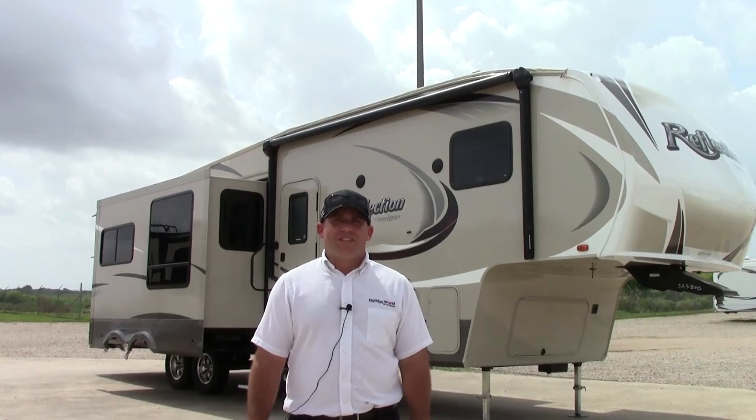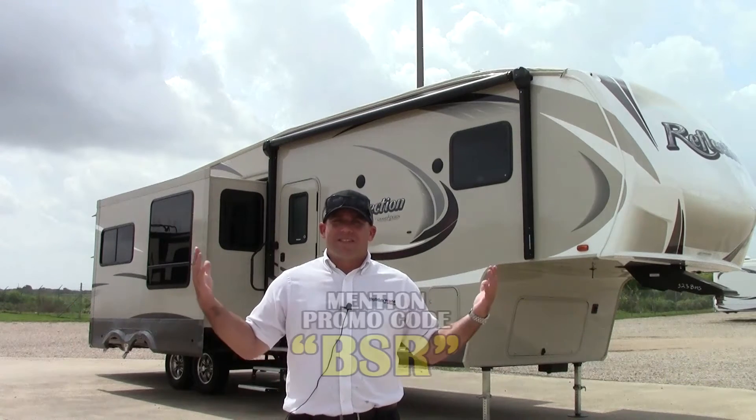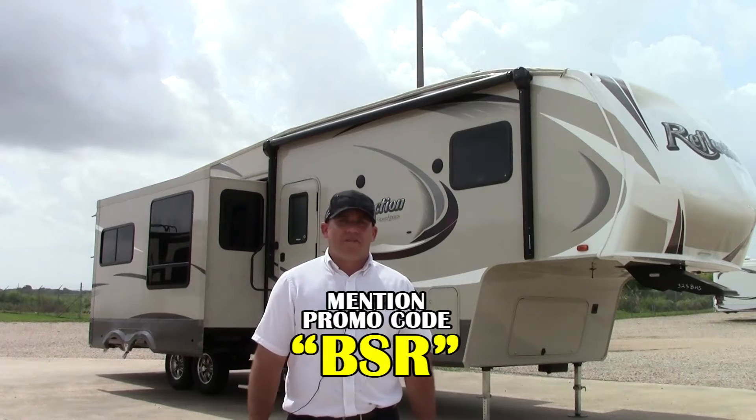Hey, how you doing? My name is Ben. I'm out here in Katy, Texas at Holiday World. We're gonna take a look at the Reflection 323 bunkhouse. This thing is gorgeous. A lot of great features on this.